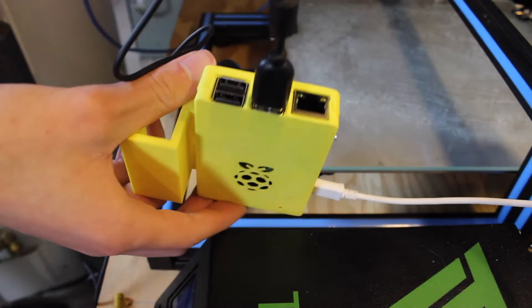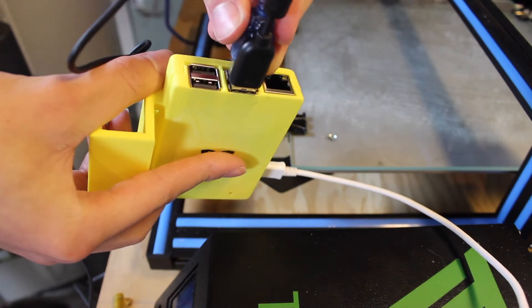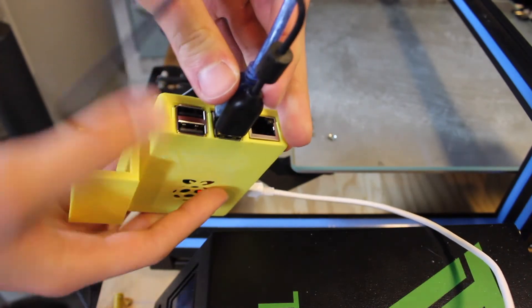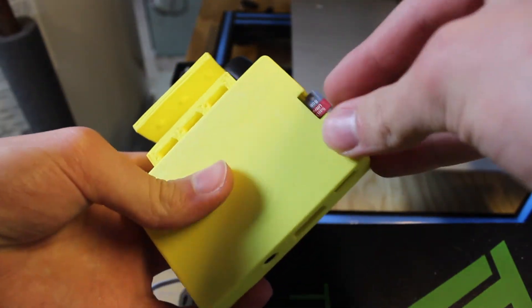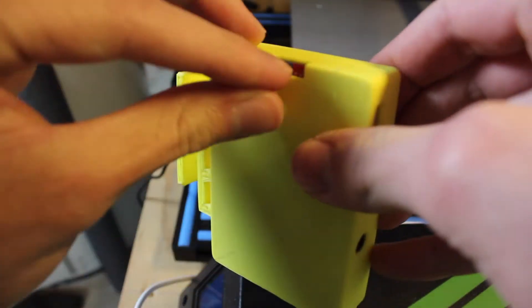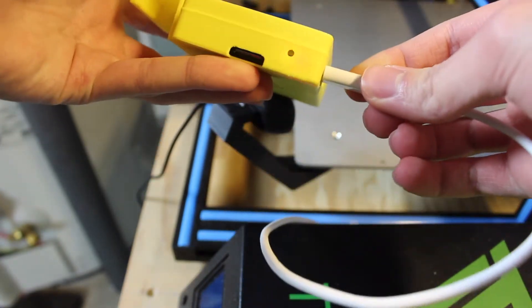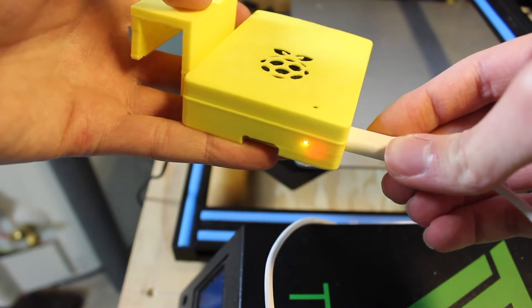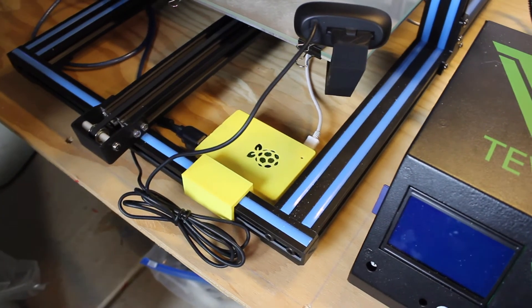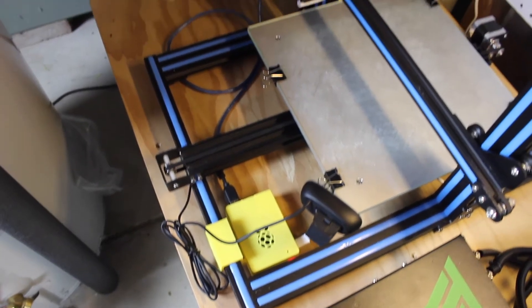Plug the micro SD card into the Raspberry Pi, then plug in your Wi-Fi adapter, your printer, webcam, and the micro USB power cord. The green light should start flashing on the Raspberry Pi and the blue light on your Wi-Fi adapter. Note: I tried the built-in Wi-Fi first but it stopped working after a few hours, so I switched to a USB Wi-Fi adapter, which worked perfectly.